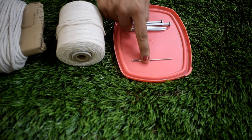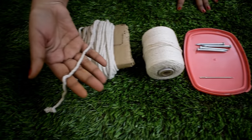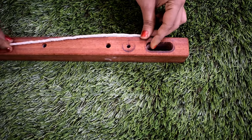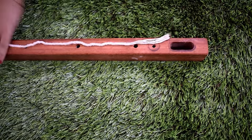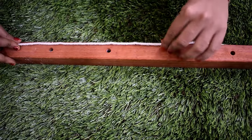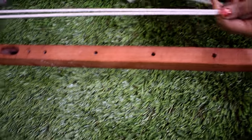We have to fix the needles. We have to stitch the needles. Now we have to stitch the needles in the middle and then fix the needles in the middle. The length of this piece is 3 times. Now put the needles in the middle 3 times.